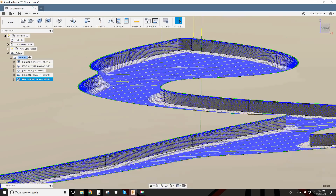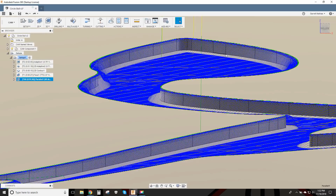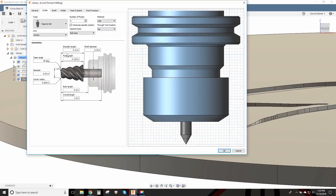It still makes everything look nice and uniform. I modeled that engraving bit as a tapered mill. If I didn't model it as a tapered mill, then it wouldn't have done the 3D toolpaths correctly. It is a 60-degree engraving tool.